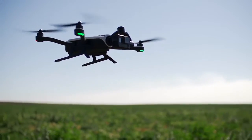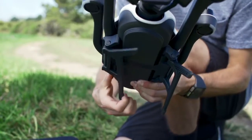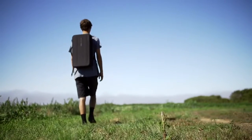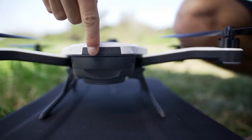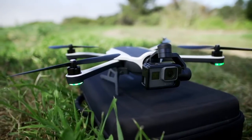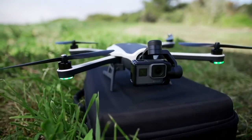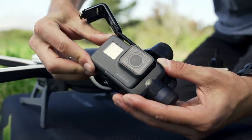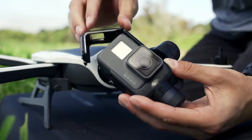Let's take a closer look at the drone. The body has foldable landing gear and four arms which make it super easy to transport. Karma is powered by a battery that comes already installed. On the front of Karma you'll find a camera stabilizer to help you get buttery smooth video from the air. Attached to the stabilizer is a harness that is compatible with either your Hero 5 or Hero 4 Black or Silver.